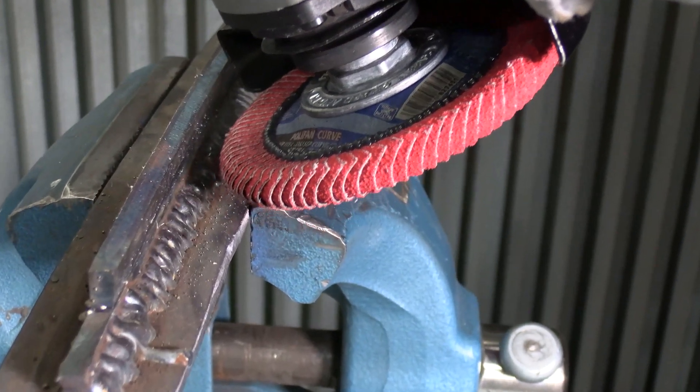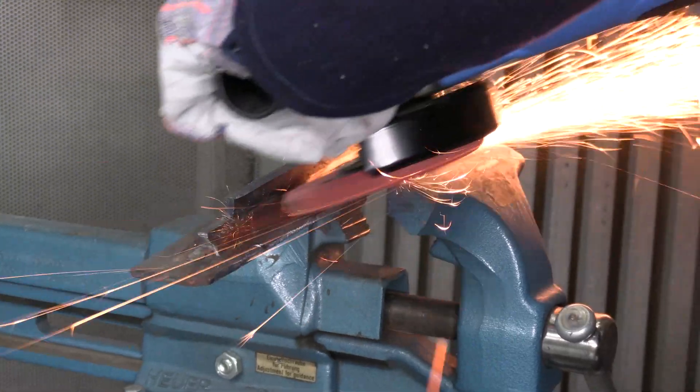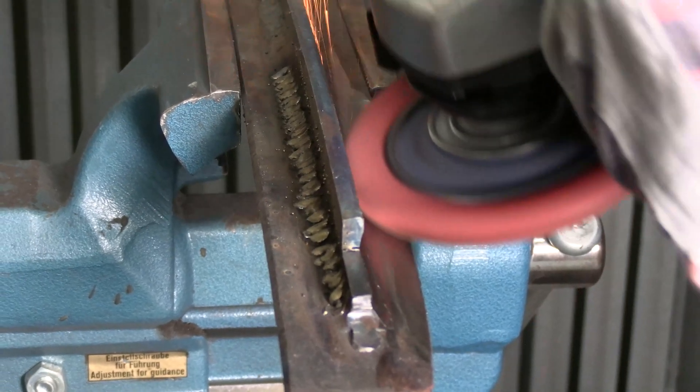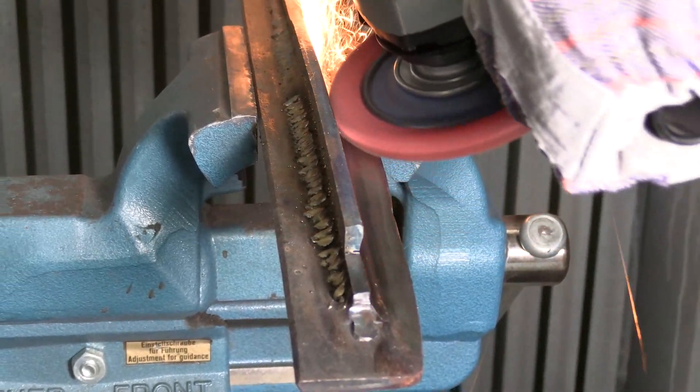Grinding down a fillet weld for optimum working results is key. When you want the weld to look seamless or grind down the weld to complete other welds, the curve flap disc is the best solution.